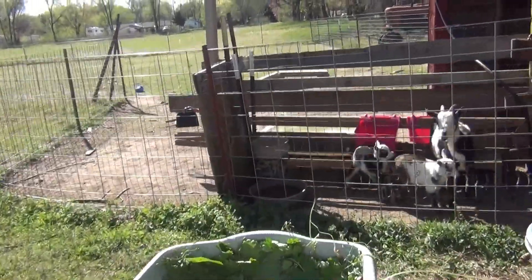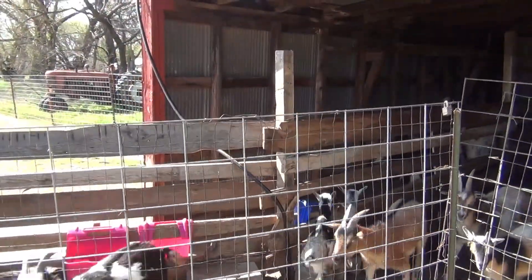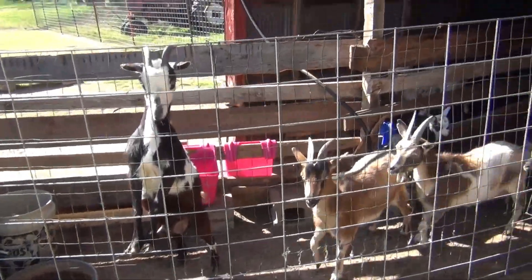I got one extra container left, I'm just going to feed it to these goats. Mamas, they love it — they go crazy over it.